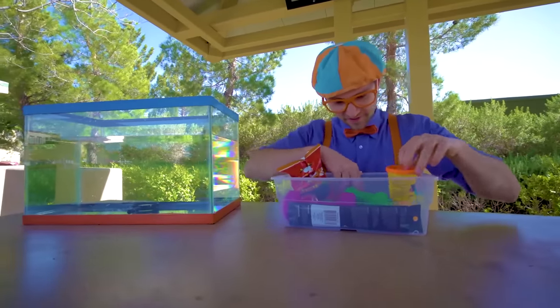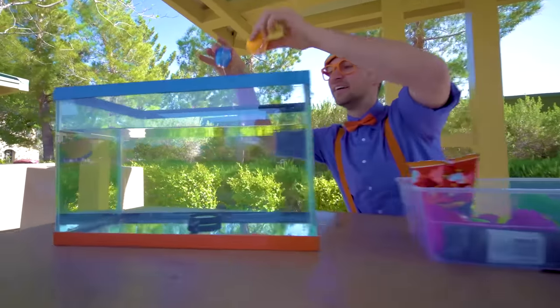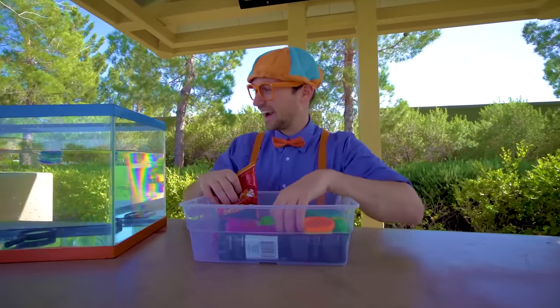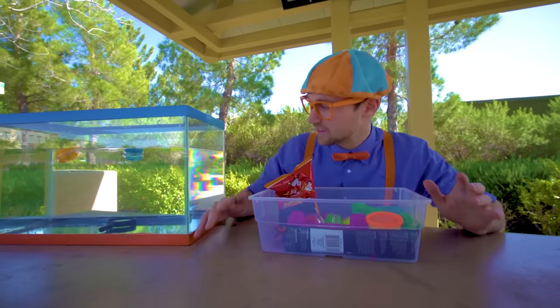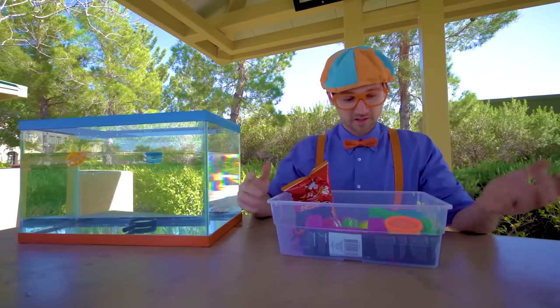What else do we have here? Orange and blue yo-yos. Let's put them in. Yep, they float! So the magnifying glass — that's really heavy — sinks. And then the really light things that are full of air, the yo-yos, float.